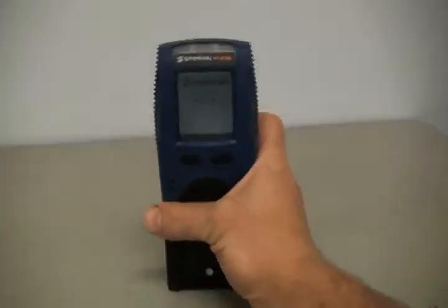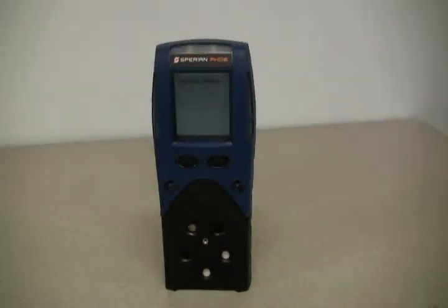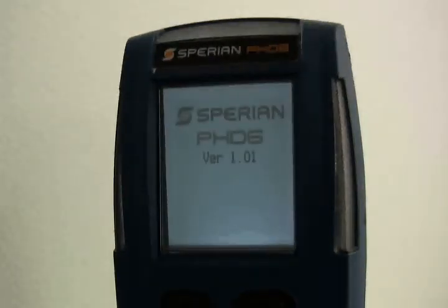To turn the PHD-6 on, just press and release the mode button. The PHD-6 will automatically proceed through a series of screens showing the instrument configuration, serial number, data logger configuration, and calibration status to the user. The first screen at startup includes the instrument name and firmware version. All Sperian Protection instruments are shipped with the latest firmware version available at the time of production. Firmware updates are always available on the Sperian Instrumentation Software Download website at www.biodownloads.com.